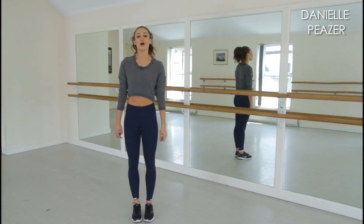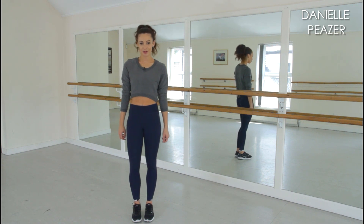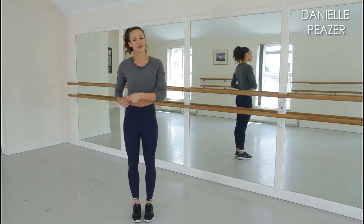Hi guys, I'm Danielle Pisa and welcome to my brand new official YouTube channel. This is the first of a number of exercise videos that I'm going to be uploading for you. In this video I'm going to show you how to do a short and simple warm-up. You should do a warm-up to help prepare your body for exercise and also help prevent any injury. So let's go.